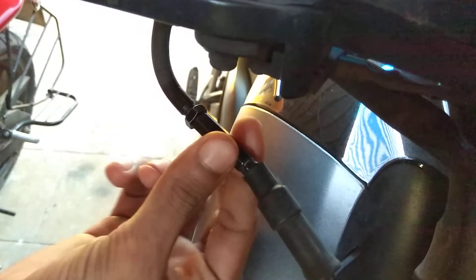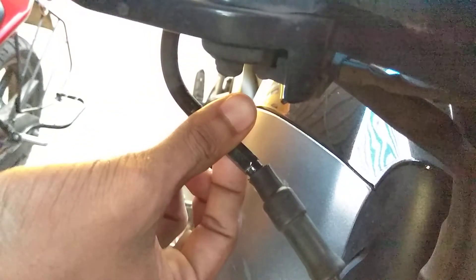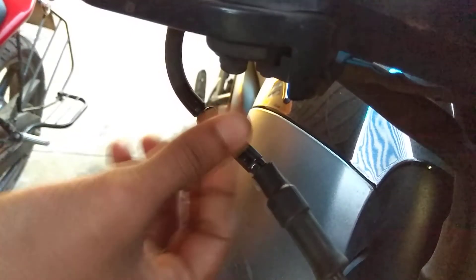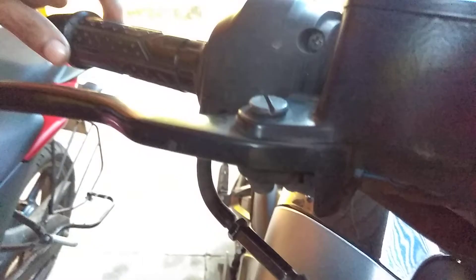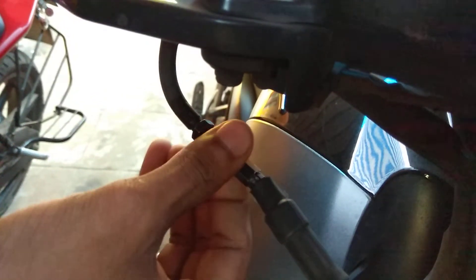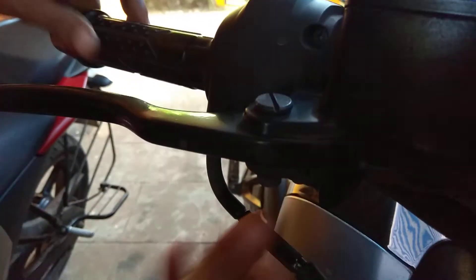The lock nut is now loosened. We have to turn this nut in a clockwise direction to loosen the throttle, and rotate it in an anti-clockwise direction to tighten the throttle. The throttle play is becoming lesser and lesser as we turn it anti-clockwise. Almost the correct free play for the throttle.